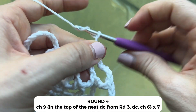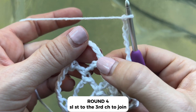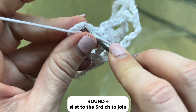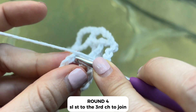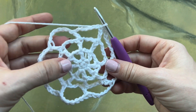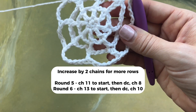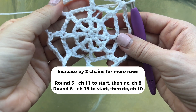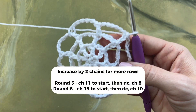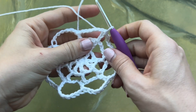Chain six: one, two, three, four, five, and six, and slip stitch to the top of the third chain — one, two, and three. Now if you wanted it to be bigger, in the next round you would simply increase the chains by two, so for example for round five you would chain eleven to start and then double crochet and chain eight in the top of each double crochet from the previous round.